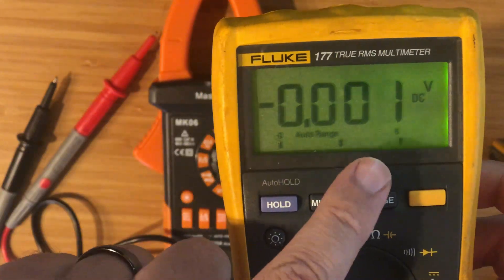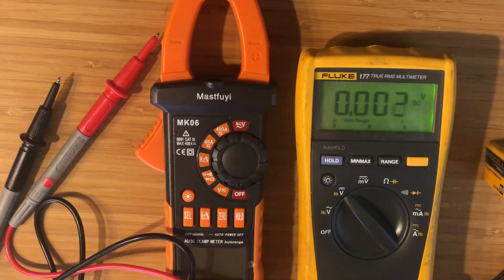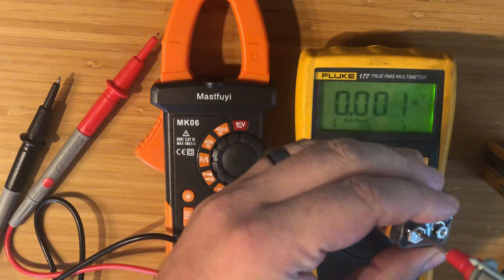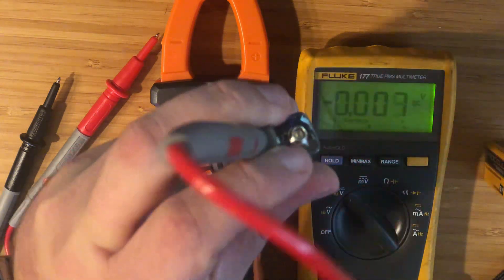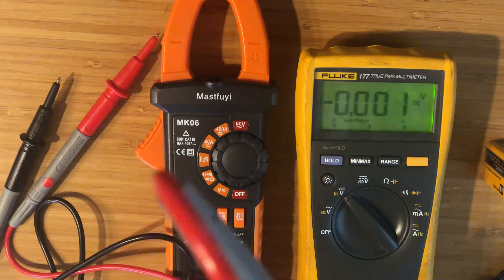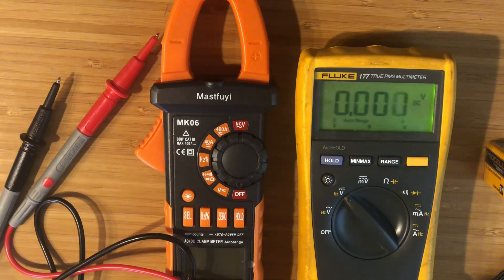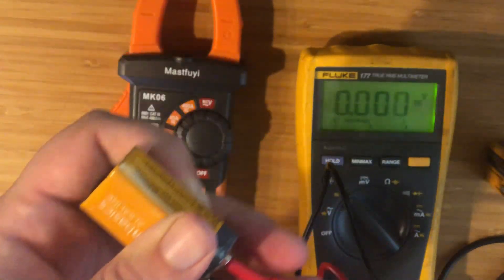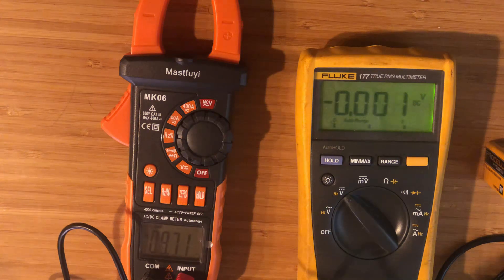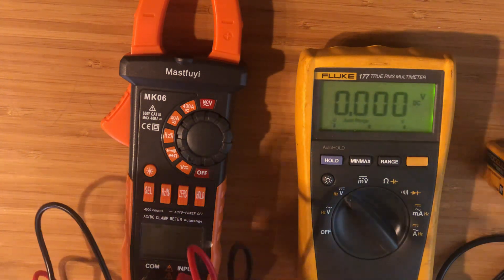Turn on the backlight — it makes it a little easier to read. As you can see, I'm reading about zero right now, which makes sense. So what we're going to do is test a good battery first. Take your red lead and stick it into the positive, and the black lead into the negative. The reading is 9.71 volts — so both meters are identical to each other, which is expected. That's the new battery.